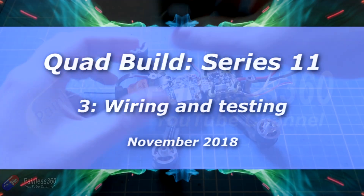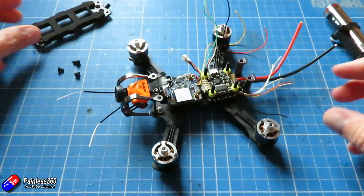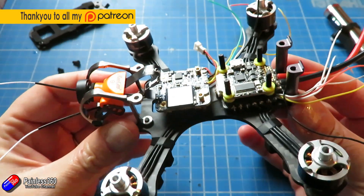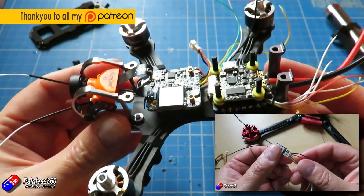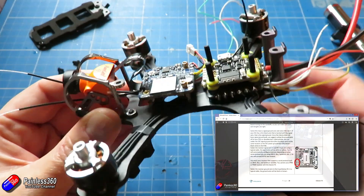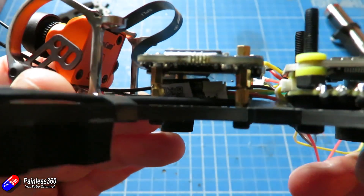Hello and welcome to the third video in quadcopter build series 11. If you are a new builder and you've never built a quadcopter before, this isn't the series for you. Do go and check out one of my quadcopter building for beginners series - they are far more detailed with every single step. This one is more just going through the steps and documenting how I'm building out this Armatan Gecko frame.